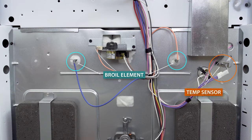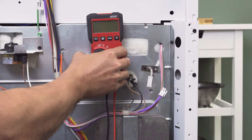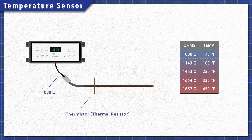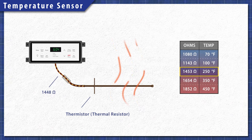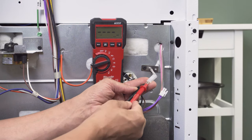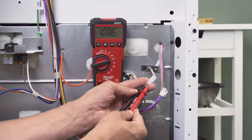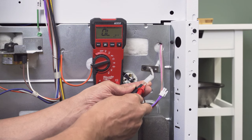Locate the sensor on the back of the oven — it's usually near the broil element, off to either side. Disconnect the wires. Set the multimeter to the resistance setting and adjust the range if needed. Oven sensors are heat-sensitive resistors, also known as thermistors, and have a different resistance at different temperatures. At room temperature you should get a resistance of around 1100 ohms. If the reading is significantly off — under 1000 or over 1200 ohms — then the sensor is faulty and should be replaced. If there is no resistance and no continuity, the sensor should also be replaced.